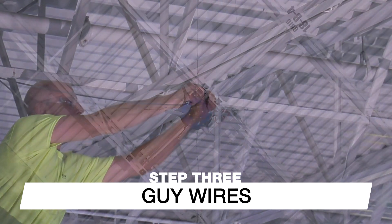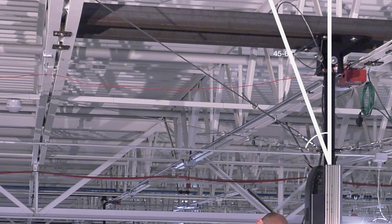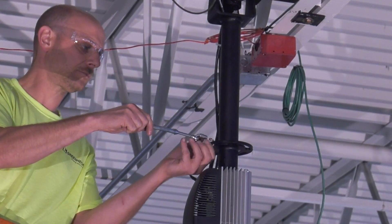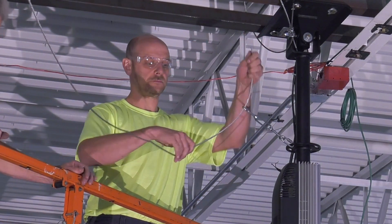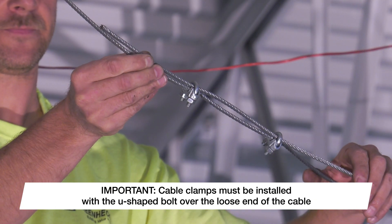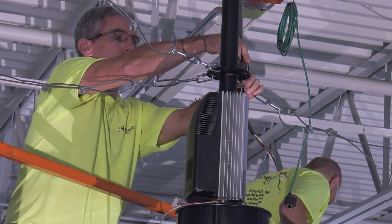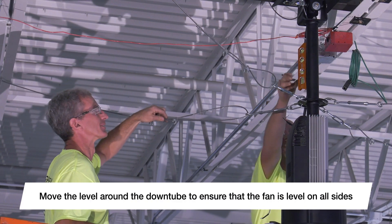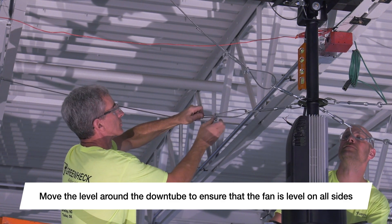Attach the guy wires to the building structure using the provided guy wire clamps and quick links. Guy wires must be positioned 90 degrees apart horizontally and 45 to 60 degrees from vertical. Attach the turnbuckle to the guy wire connection ring on the fan down tube using the supplied quick link. Pull the end of the guy wire through the turnbuckle eyelet and loosely secure the cable using the supplied cable clamps, making sure the U-shaped bolt is over the loose end. Repeat for the remaining three cables. Once all cables are loosely installed, place a magnetic level on the down tube, pull each guy wire until taut, and tighten the cable clamps, keeping the fan level.